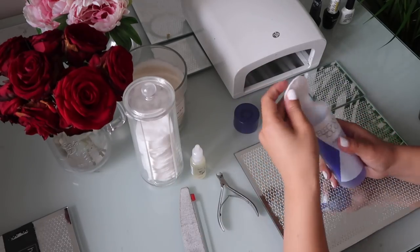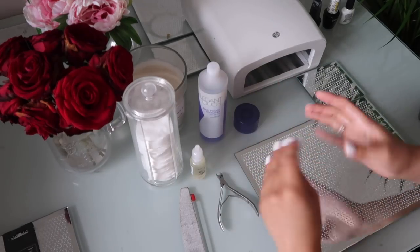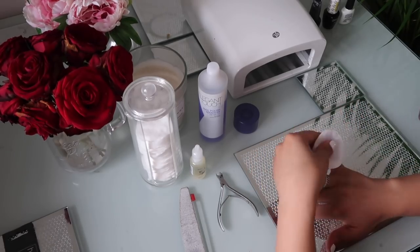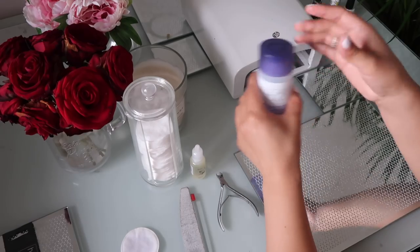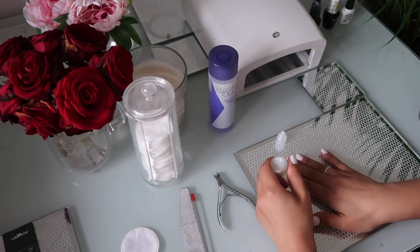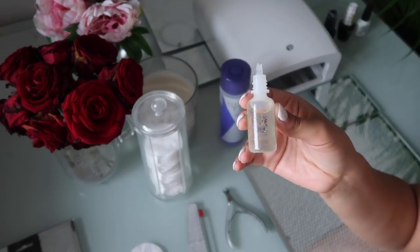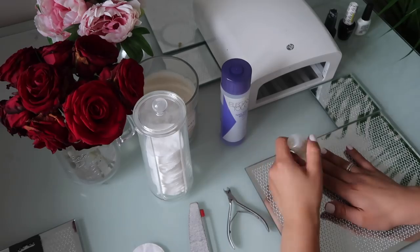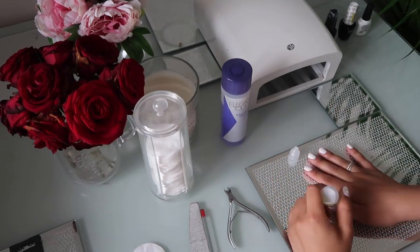With these gel nail varnishes you have to take the stickiness off, so I'm just doing that with this nail varnish remover. Then I'm just going to use some cuticle oil to make them really nice and moisturized. I hate having dry cuticles, so I just put it all over my cuticles and rub it in.